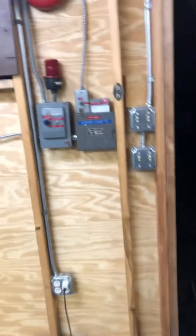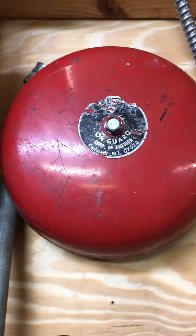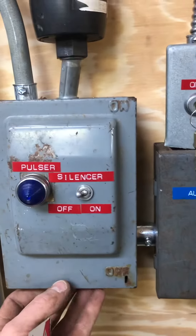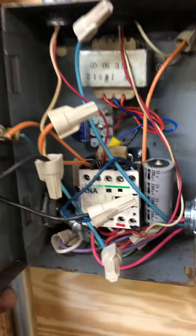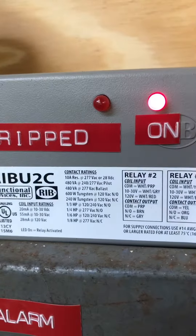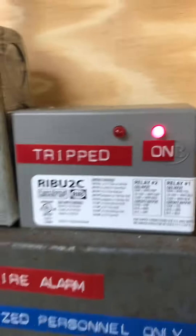This is going to be a system test with Mark Time, using the On Guard bell, 24 volt, and this 24 volt shrove pulse sensor, all home-built relays.